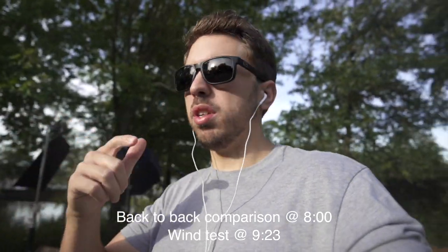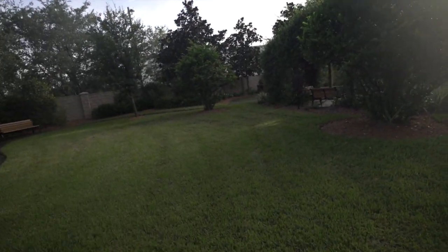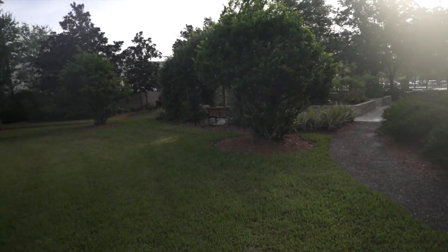Are those cicadas as loud to you as they are to me right now? I'm testing this mic. I'm very curious because when they announced it, I was like, what a great concept. It has a rear capsule and a front capsule, or you can just use it as front only. So right now I have it in front only. If I turn to the back, it kind of sounds like every other microphone we're used to hearing when someone is filming from behind. I'm going to switch it in a second so you can hear both.